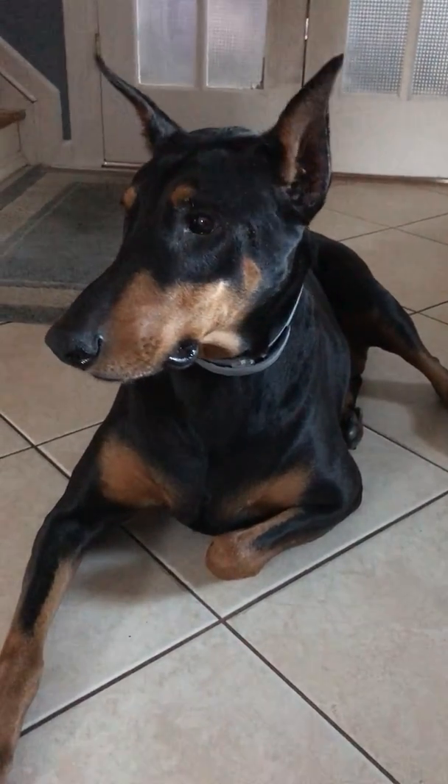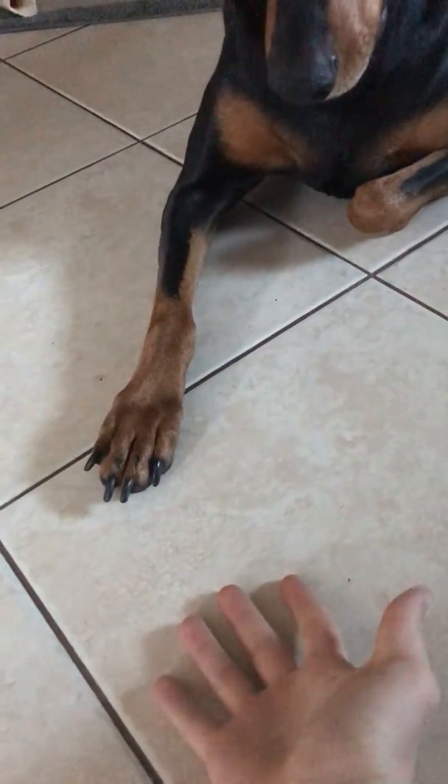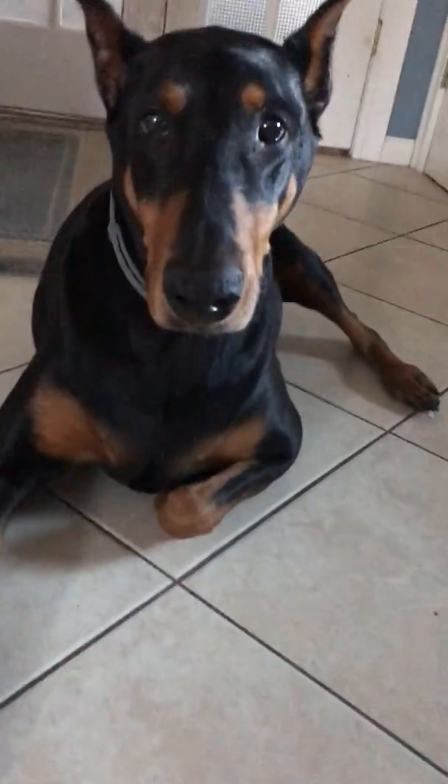Hello everybody, today we're going to learn how to give a dog paw. As you can see right now, my dog is not doing it because she hasn't learned yet.